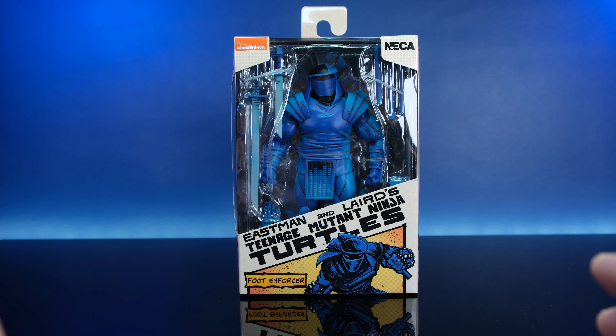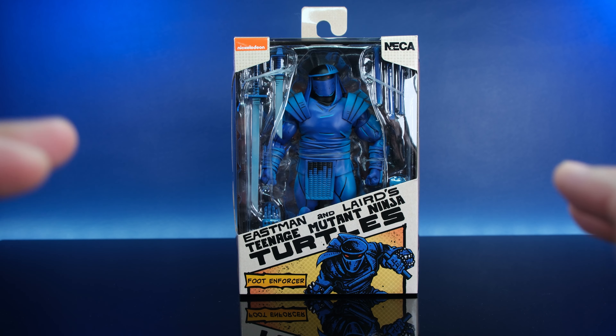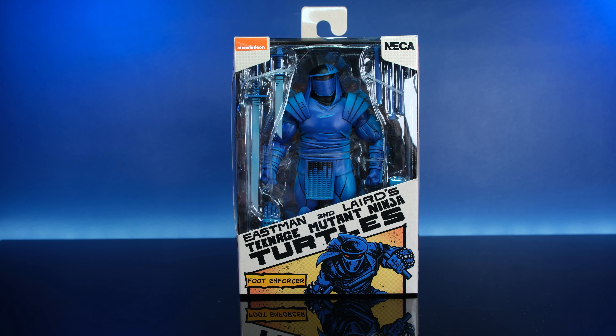Welcome everyone to another awesome edition of Mon Toys, man. Oh hell yeah, we finally got something. We got him, he finally came in, and that is the man right here — the Foot Enforcer.